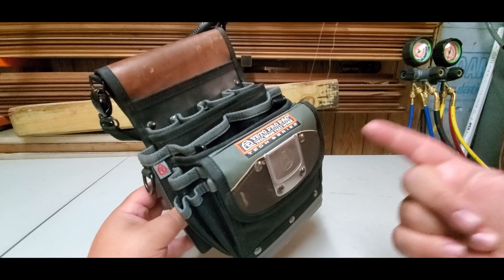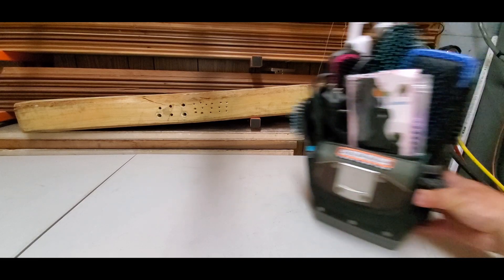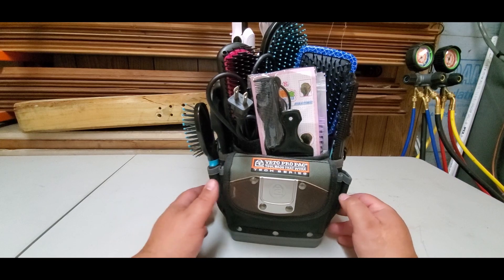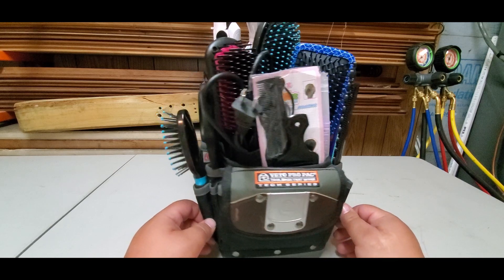So now you're wondering what's in my wife's Veto bag? Well, I found out — and I don't know why she asked me why I have too many tools. Look at this guys, I don't know what a lot of this stuff does.